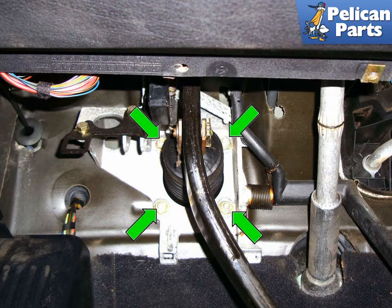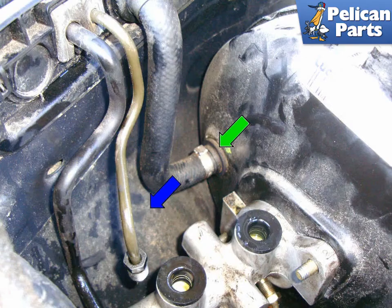Against the firewall, remove the four 13mm fasteners (green arrows) that mount the brake booster to the firewall. Move back to the master cylinder and grab the flexible brake booster vacuum hose check valve (green arrow) and pull it out of the booster in the direction of the blue arrow.